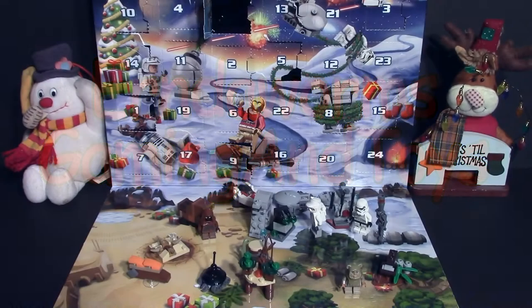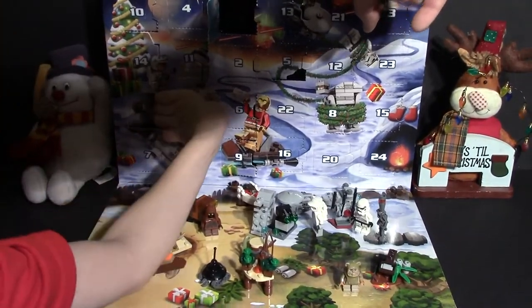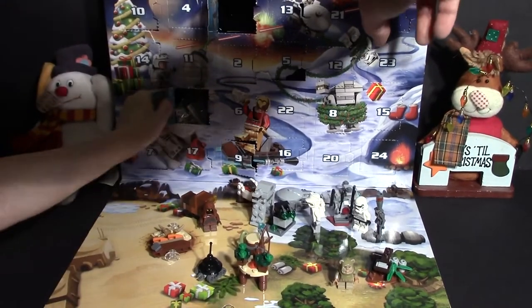Hey guys, we are back with our LEGO Star Wars advent calendar and we are on day 19. Nicholas is going to pop it open and see what we get.